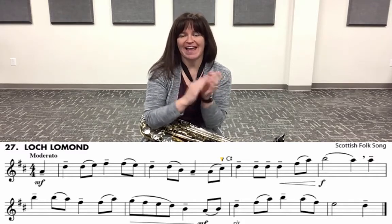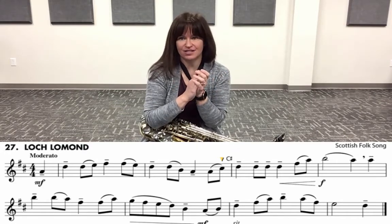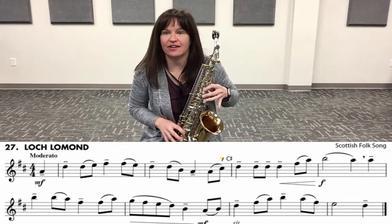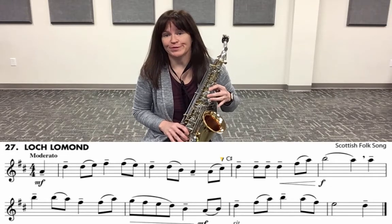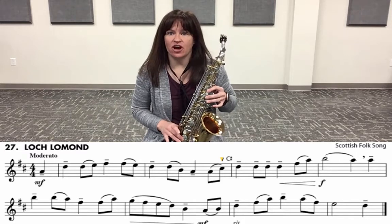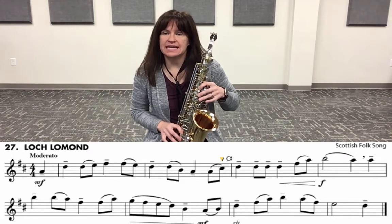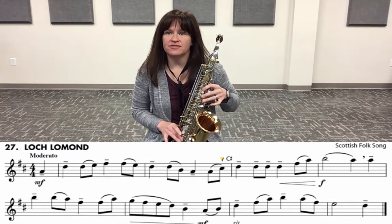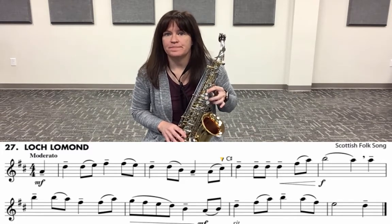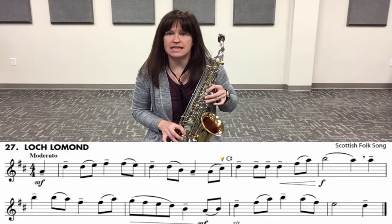Now say the letters. We're going to move our fingers and say the letters: one, two, three — A, D, D, E, F sharp, F sharp, E, D, D, B, A, A, C sharp, D, D, D, D, F sharp, A, B — two beats — then A, A, B, B, A, F sharp, F sharp, A, G, F sharp, E, D, B.